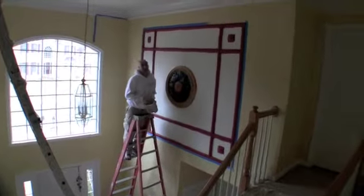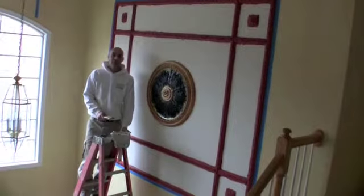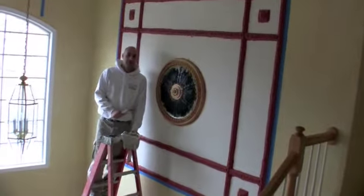Hi, I'm Ori for Painting Masters. We are doing special finishes here in New Jersey, Princeton area, and standard painting on walls.